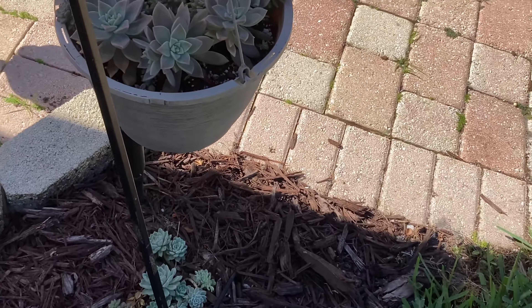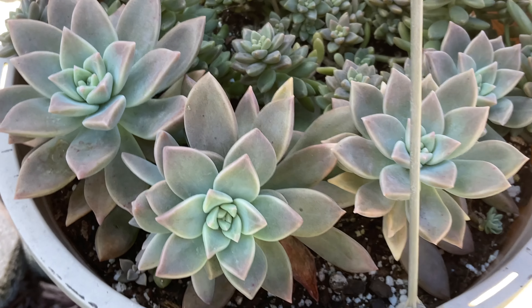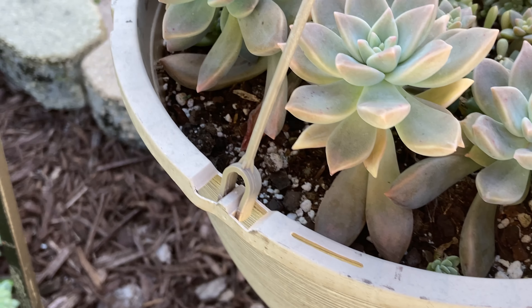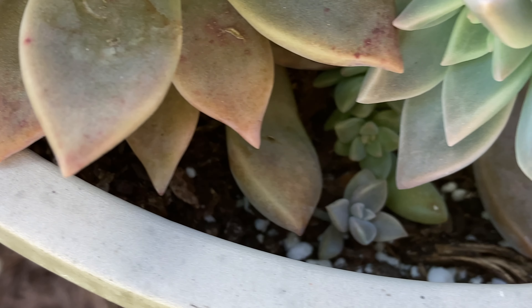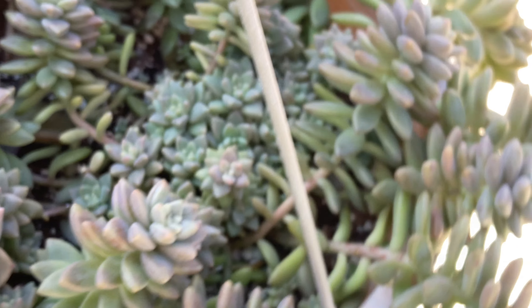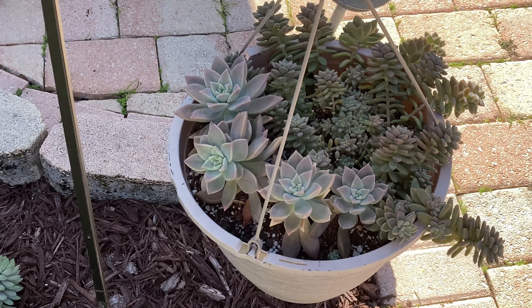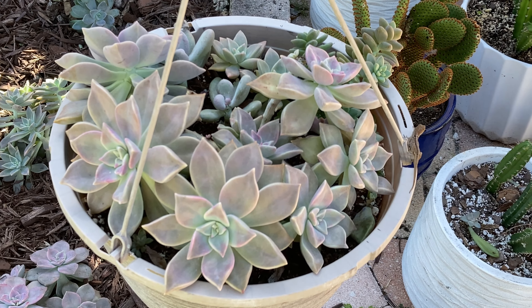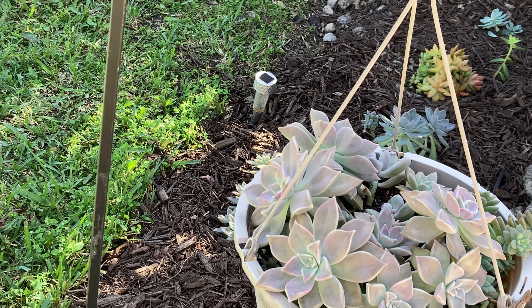This one has some sedum in the back, but in the front these started with just three plants, and this one was really small — I only planted it maybe a month ago and it's grown really big. Same thing with the babies: as leaves fall they form babies really quickly. I pulled some out of this one so you might not see too many right now, but yeah, the hanging baskets seem to be the way to go for me in terms of airflow and sun — they're getting a good amount of sun here in my front yard.